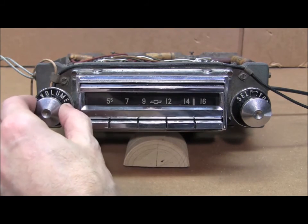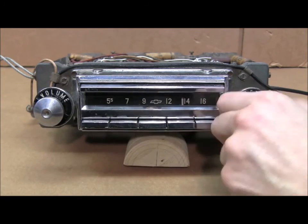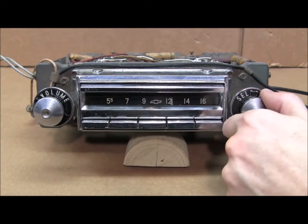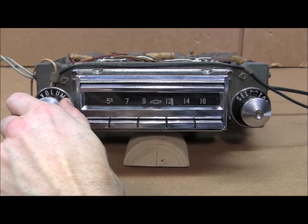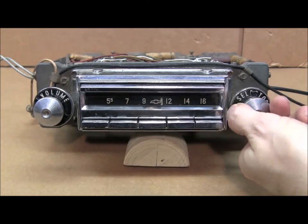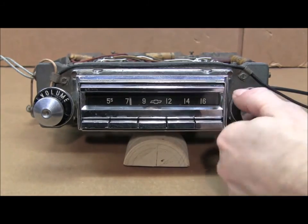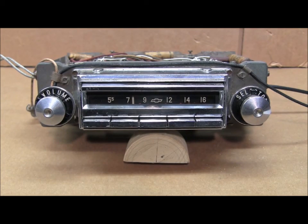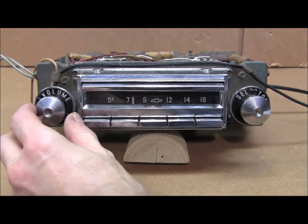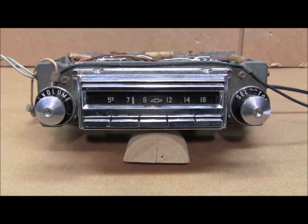To switch between modes you just turn the radio off and back on again. And we're back in AM mode now. And that's the FMC1 installed in a Delco Wonder Bar radio.